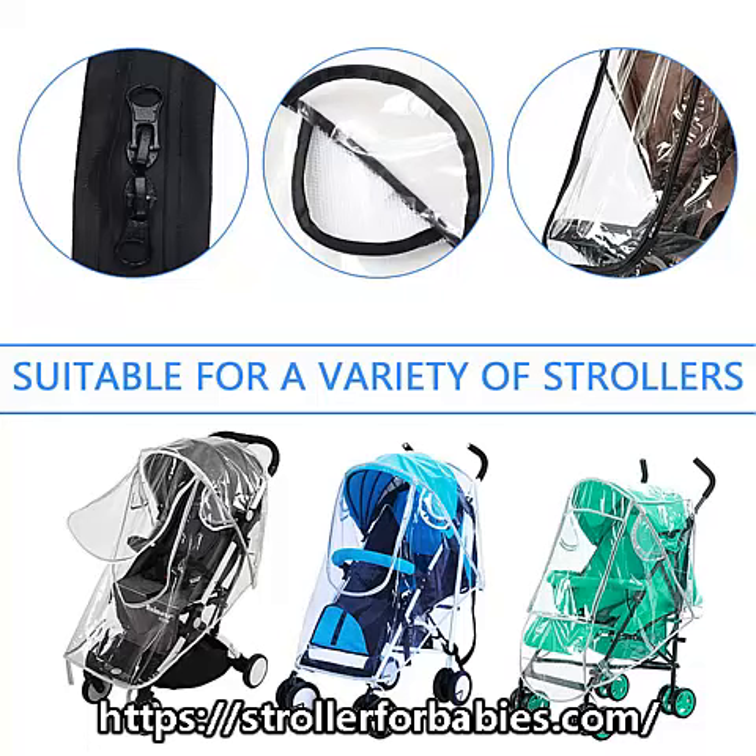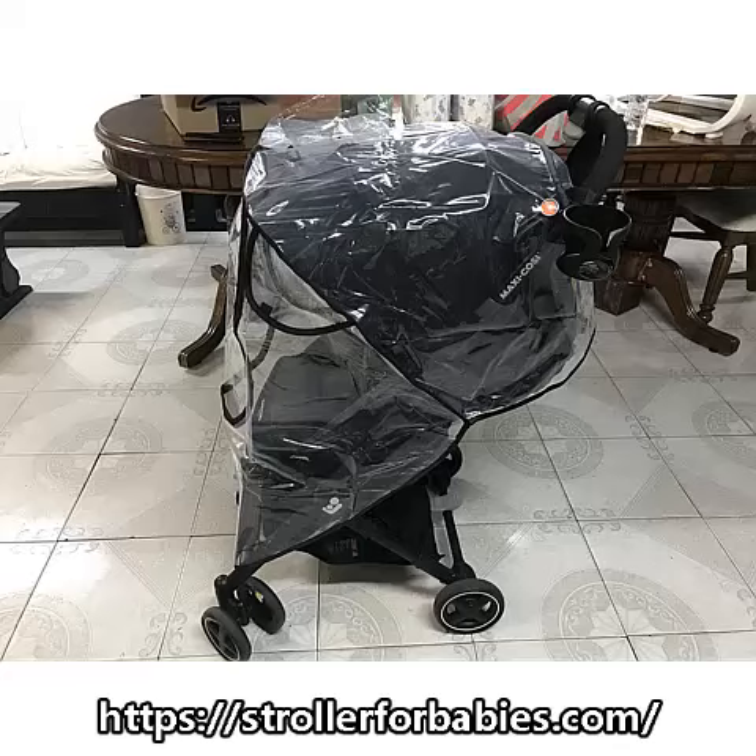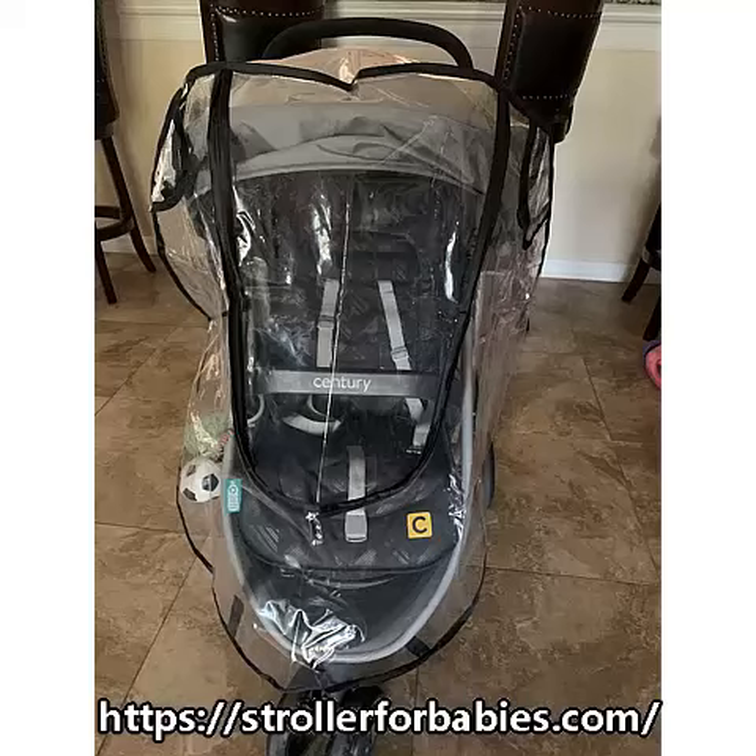Stroller Rain Cover Universal Size — Rain Proof, Snow Proof Rain Cover. Protects from dust, insects; ventilated travel stroller shield accessory. Color: Black. Brand: Gen Chain. Material: PVC Plastic. Premium material made of high quality PVC — waterproof, windproof, and endurable.